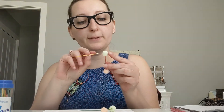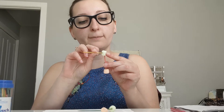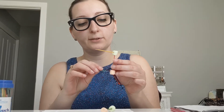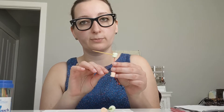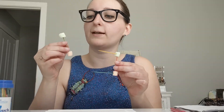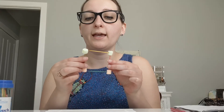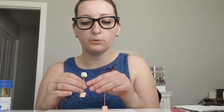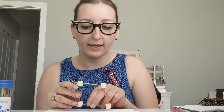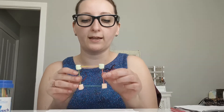Then you're going to take 1 toothpick, put a diagonal on the top marshmallow that's connected, and take another toothpick, put it on the bottom marshmallow. Then you're going to take these guys that already have the marshmallow on the top and bottom, and connect it to the 2 toothpicks that are going diagonal. And there you have a square.